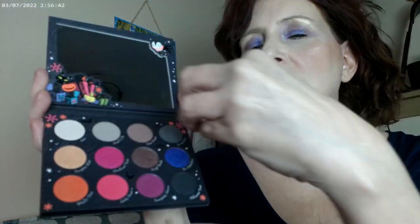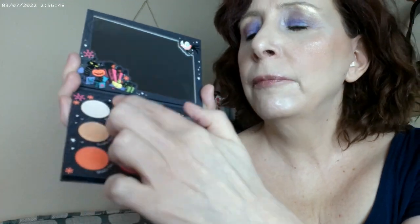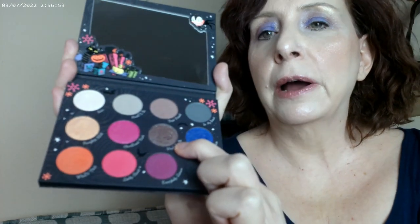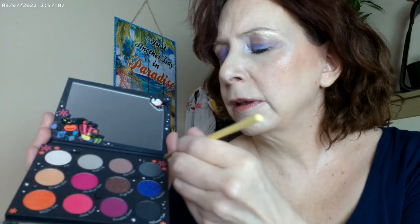This duochrome shade is on the inner corner, and I put it right under the brow as well. This shade I put on the crease, and this is what I have on my lid. I went ahead and added a little bit of it under the eye too.